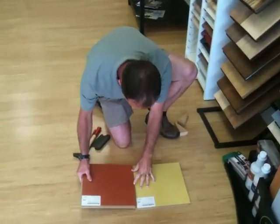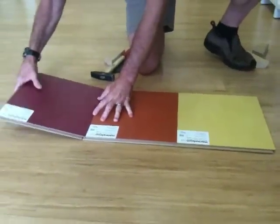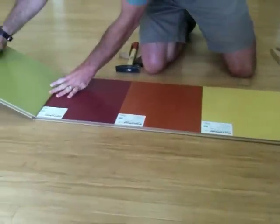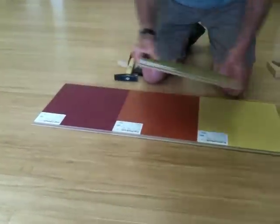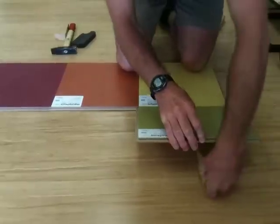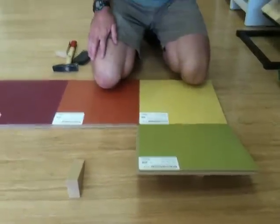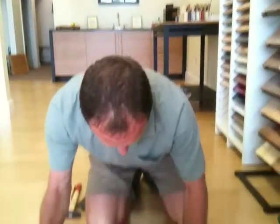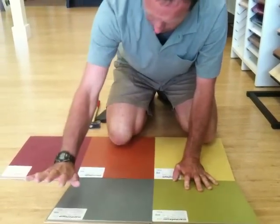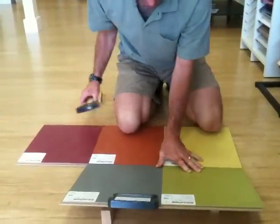Generally speaking, I will be starting with this row here, pushing it against the wall. Since we're in the middle of the room, these are all interlocking — the edge goes down and it just clicks in. You do not use any glues for this product. It's one of the cleanest, healthiest products out there. It has a cork backing on it, so it's nice and soft. And that's all you need to lay down on the floor.